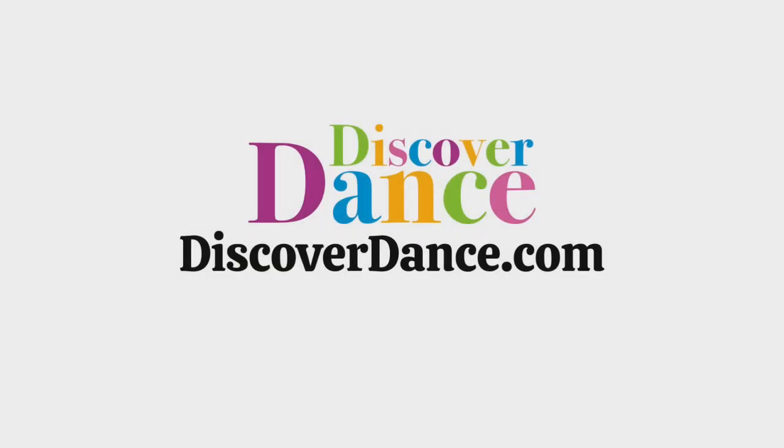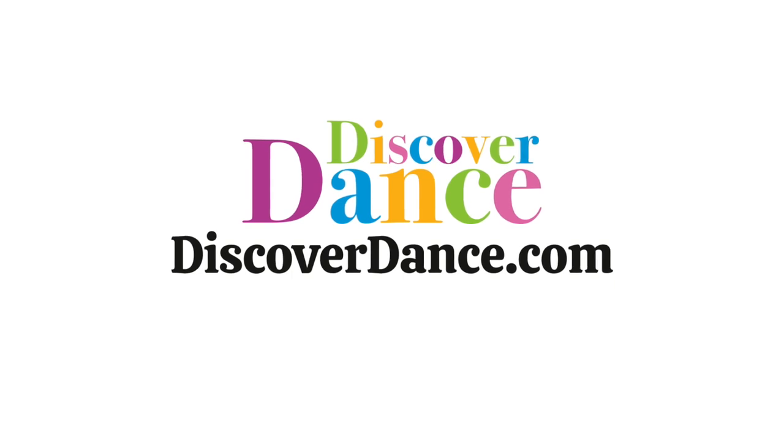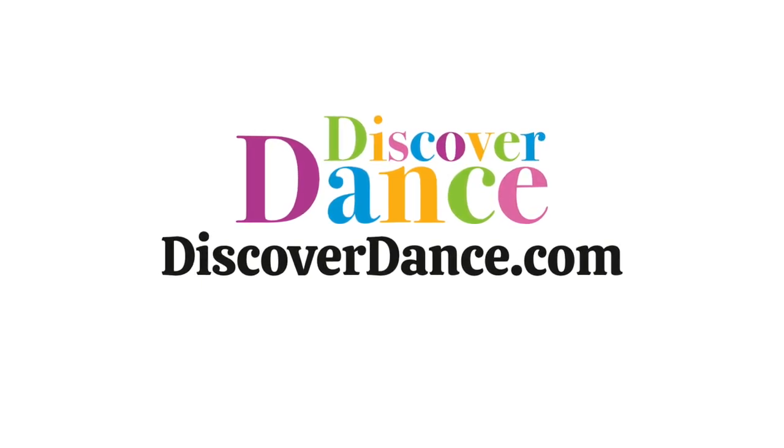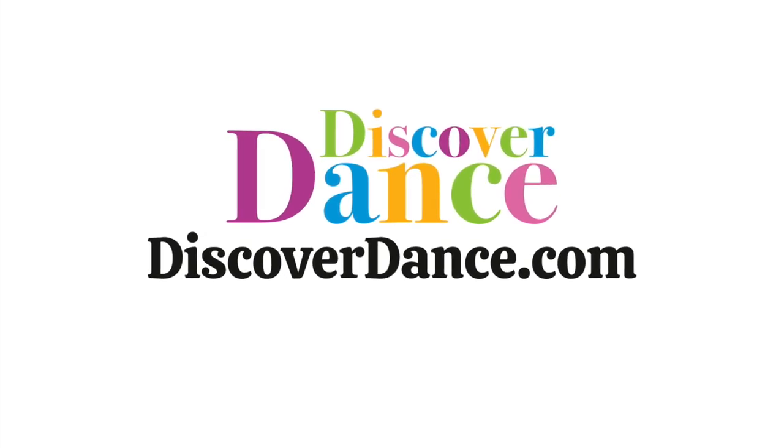For more information, to enroll in the Foundations Course, or to join the Discover Dance Experience and have access to our video libraries with hundreds of activities organized by props and concepts, visit discoverdance.com.